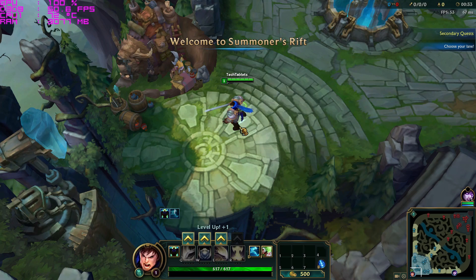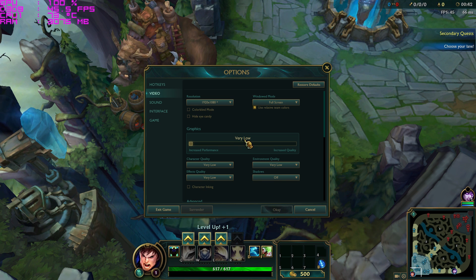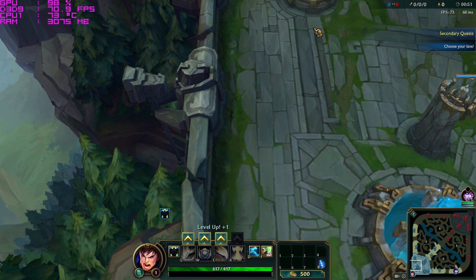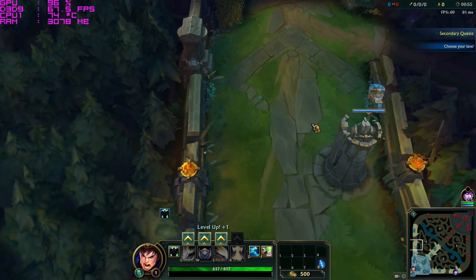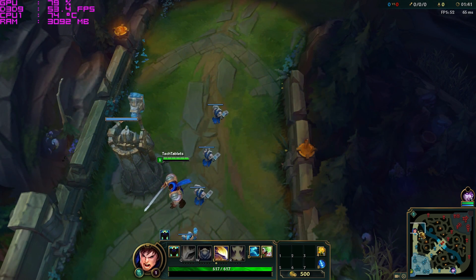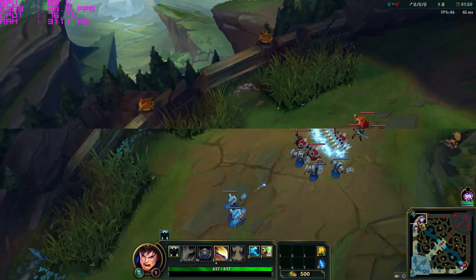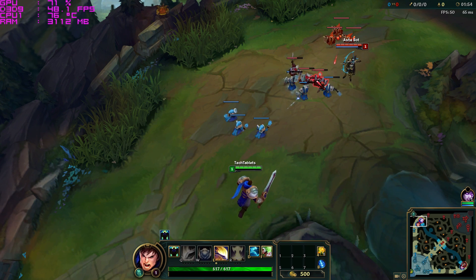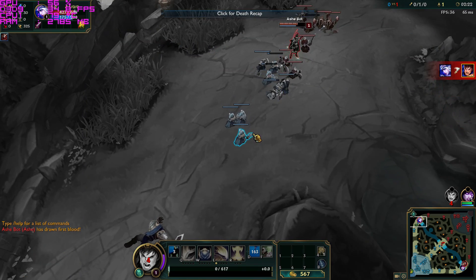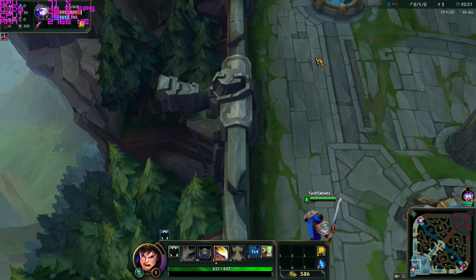Last game is League of Legends on Summoner's Rift — one bot on my side, two on the opposition — running at 1080p on very low settings. It's running at approximately 60 frames per second at the start. Scrolling around the map seems quite fast. It has dipped down to 30 frames per second with more on screen, but it's definitely still playable, giving you over 30 frames per second.